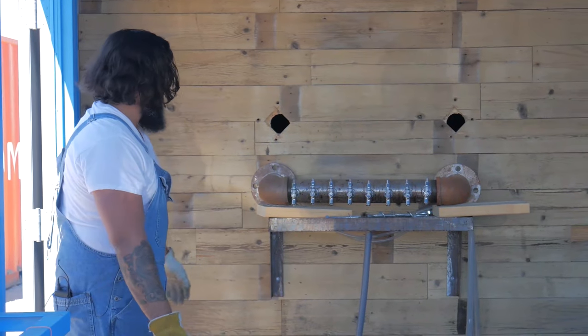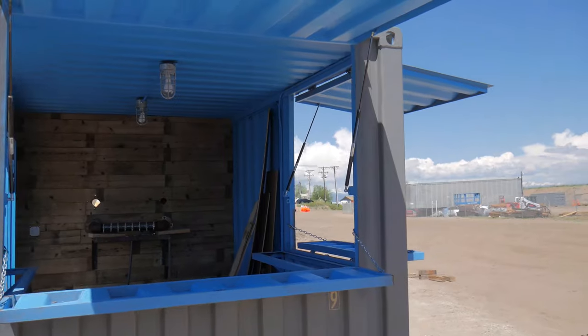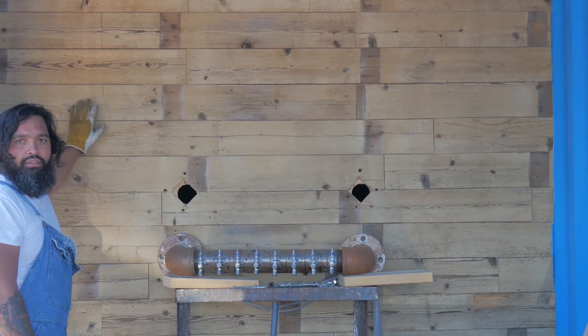I'm not a tap guy, but I jumped aboard and built this one from scratch. We did this reclaimed wall too — kind of proud of this one. The customer was getting rid of some old fencing, and there it is.